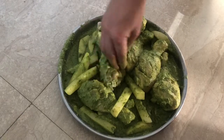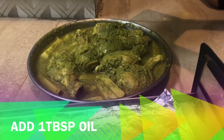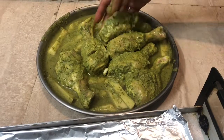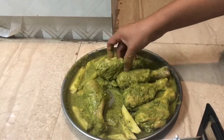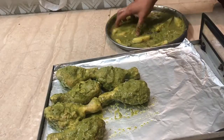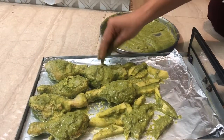I also added some potatoes because there was some extra marination. Just before you grill the chicken, you can add a little bit of oil, maybe about one tablespoon, to coat the chicken firmly for the grilling process. The grilling could be done in the tandoor as I have, or it could be pan roasted which takes about 20 to 25 minutes, or it could be done in your oven. Whichever way you do it, the chicken tastes equally good.